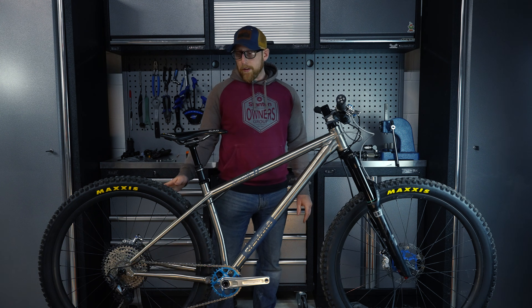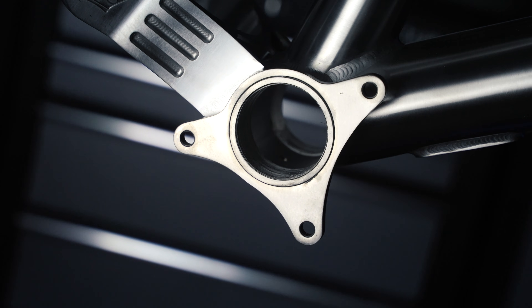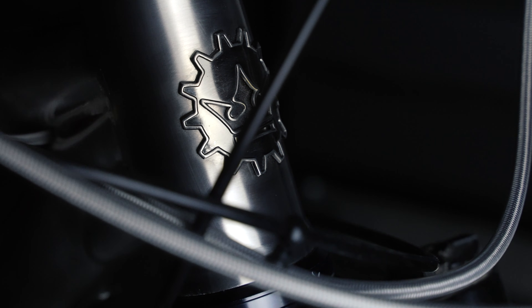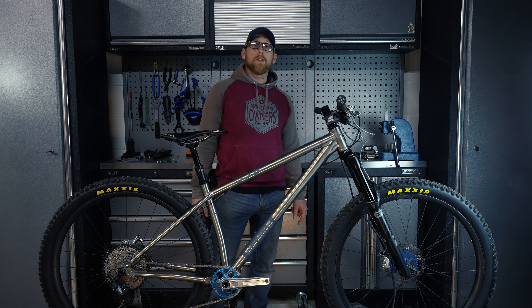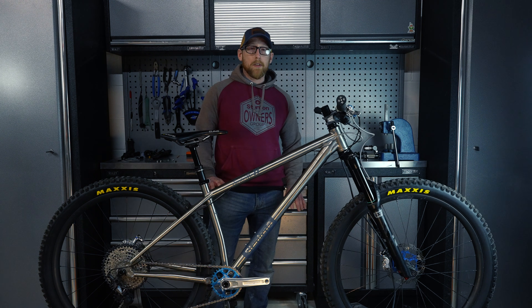The frame comes boost as standard. It also has a BSA threaded 73mm shell bottom bracket and a 44mm head tube so you can run a tapered steerer. The seat post is 31.6 with an insertion depth of 230mm, which means you can run up to a 180mm dropper post no problem.